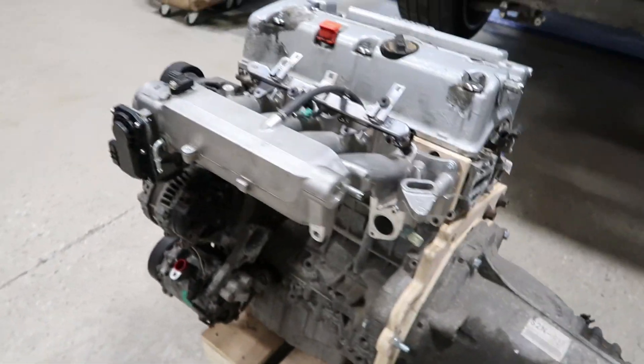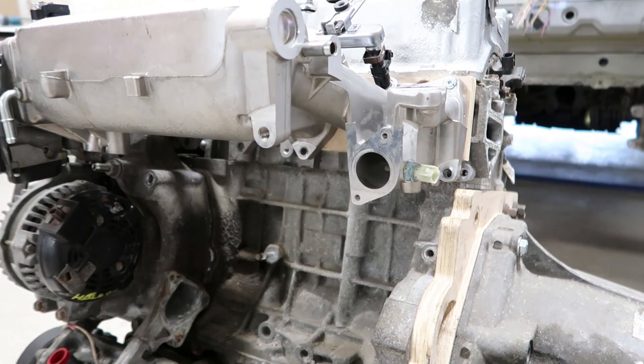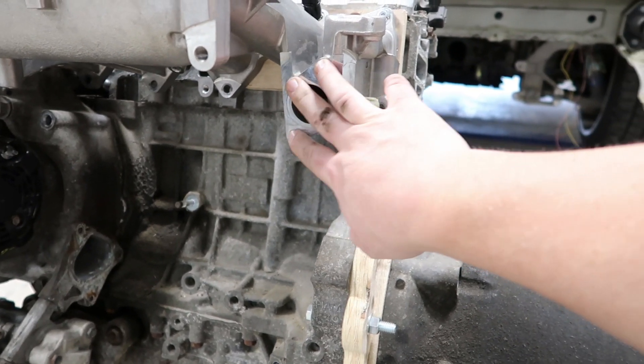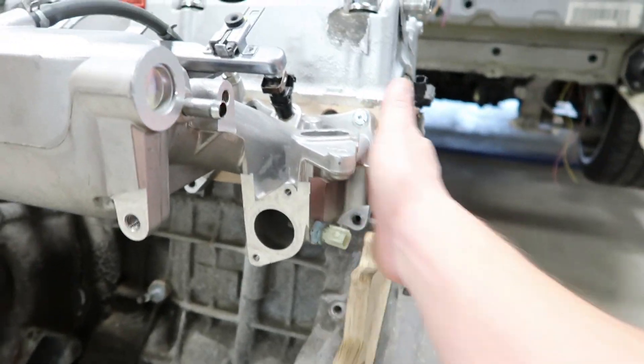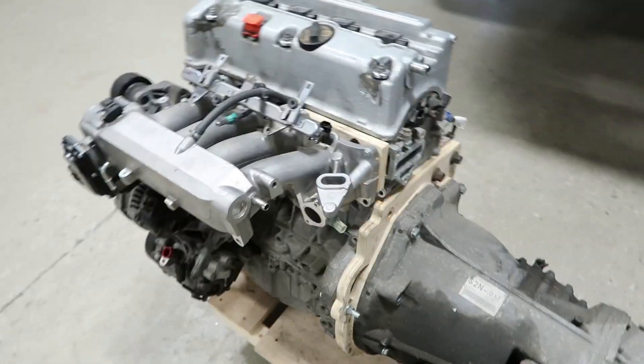It fits nicely. Figuring out the coolant will be interesting but shouldn't be a big deal. I'm gonna use the S2000 water housing and maybe redirect all coolant through there instead of out the back. I can make a block-off plate there which will give me more space behind the engine. So far, some good progress.